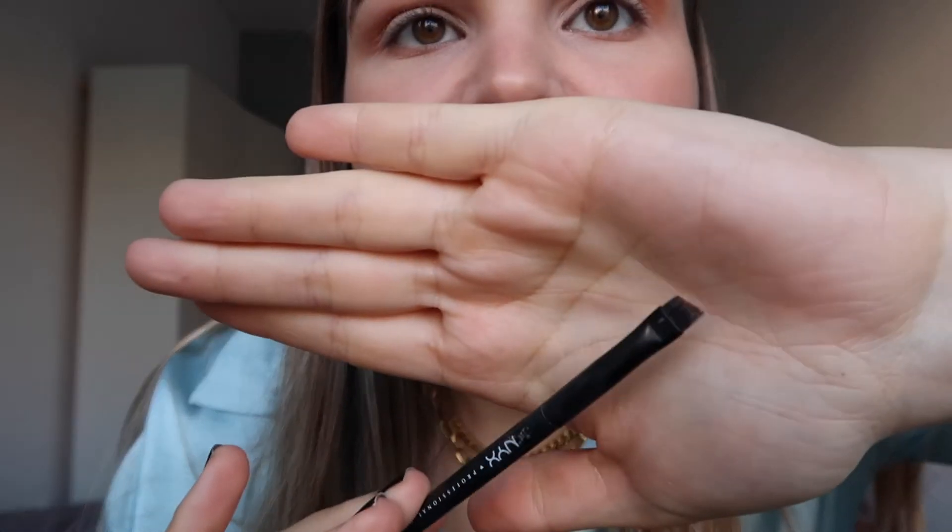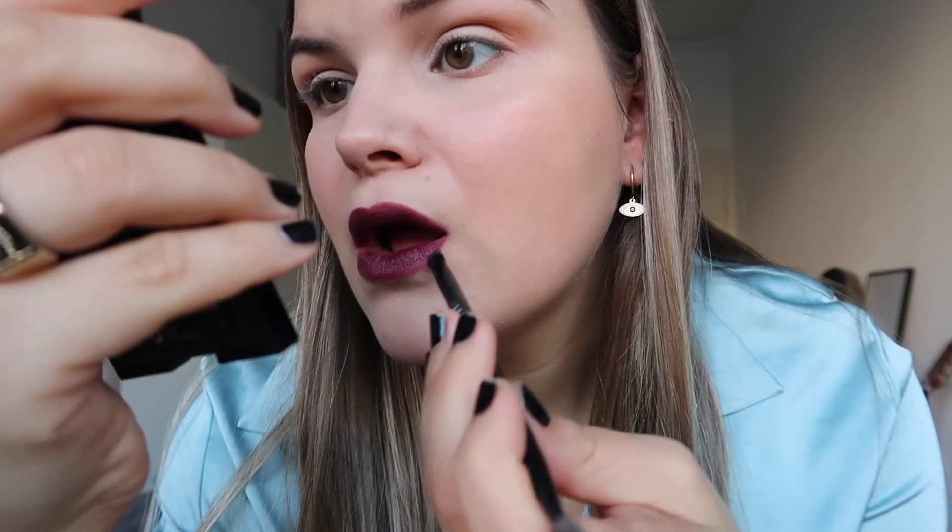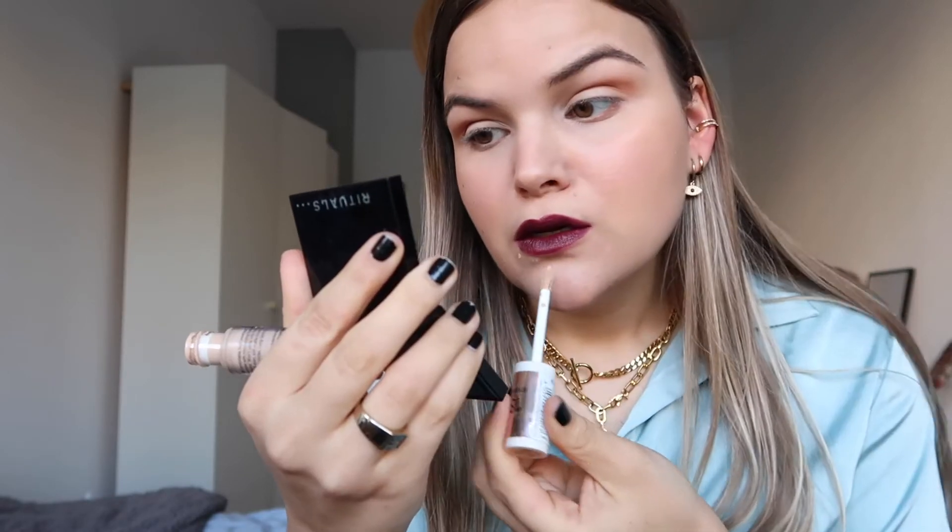Okay, so I applied it roughly — now I'm going to take this little precise brush and make it a bit more precise. Now that I've got that done, I'm going to be using a bit of concealer to go along the edges of the lips to make it even more precise around the edges. I'll use my finger and just blend this into the skin right around the edges.